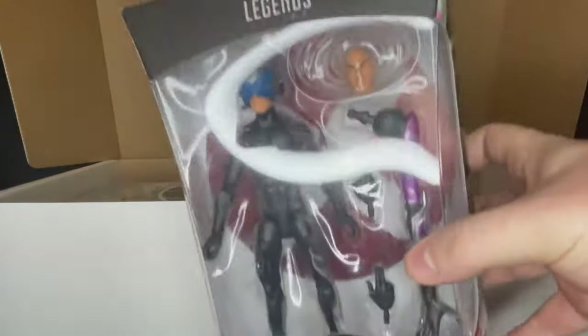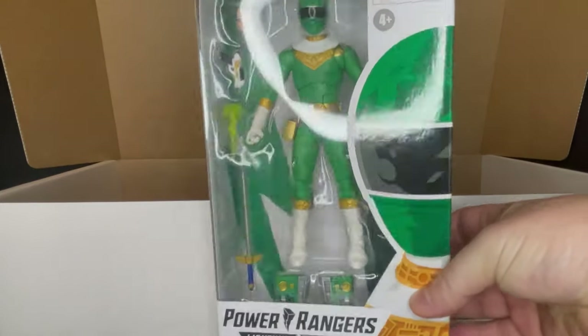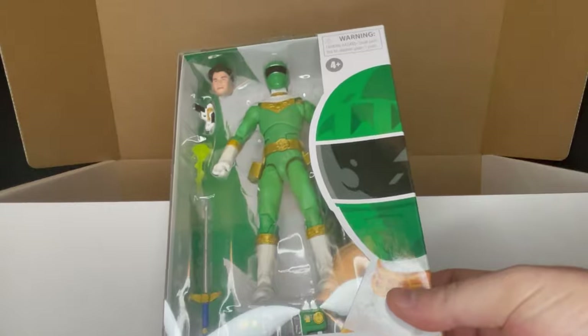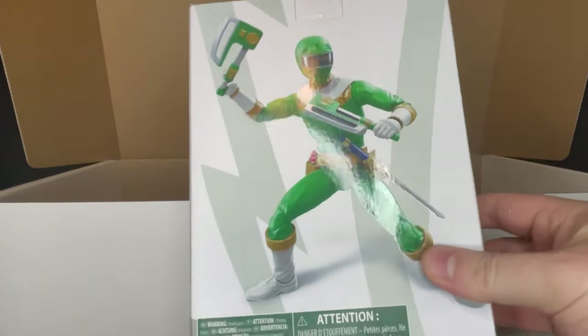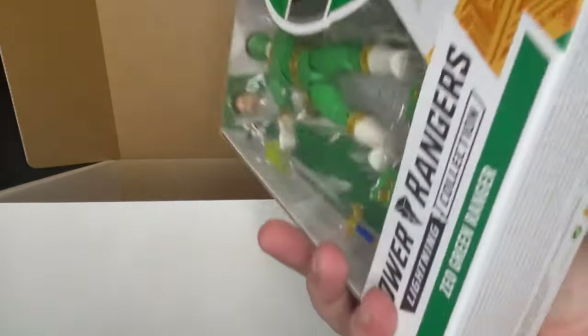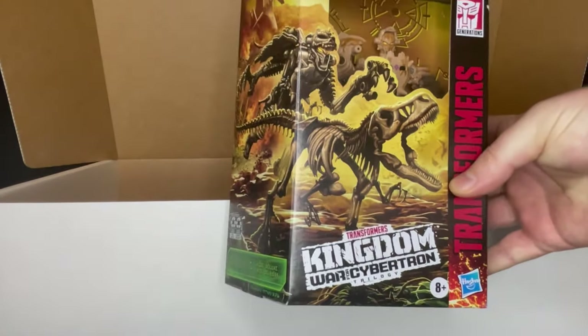Straight from Lightning Collection we have the Zeo Green Ranger Adam, and he's looking all kinds of green. I am very much into Mighty Morphin Power Rangers, however I did pick up the Zeo Green Ranger when I found him recently.